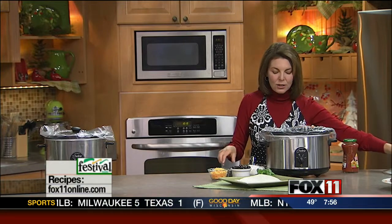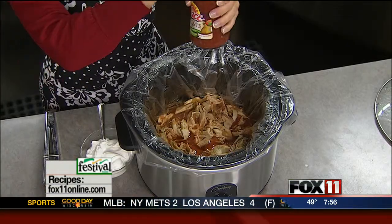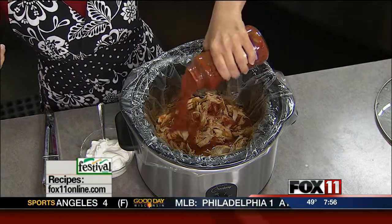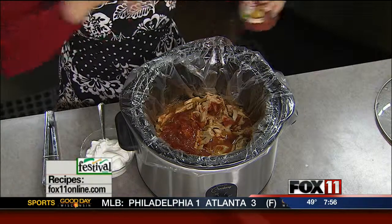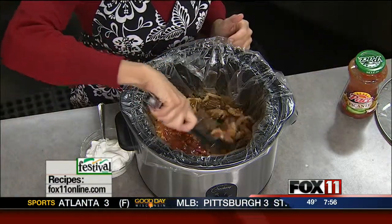The lid goes on, out the door you go — put it on low, come home six to eight hours later, and the chicken is just going to fall apart. Use a couple of forks and shred it up, and then the last thing you're going to do is add your favorite mild, medium, or hot chunky picante sauce. Add some of that in there, shred that chicken up with a fork, and there you go.